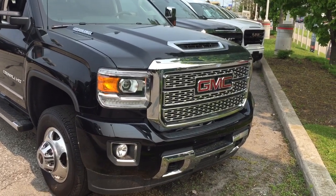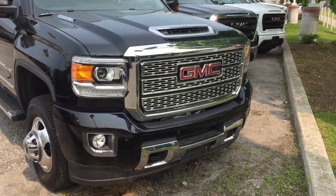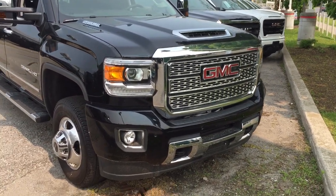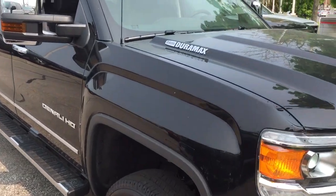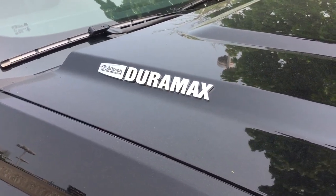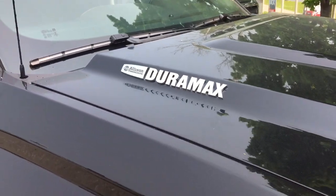You got that distinctive Denali grille with chrome accents there on the front. The front tow hooks, front parking sensors, and fog lights. And you got the Allison transmission Duramax diesel branding on the hood.